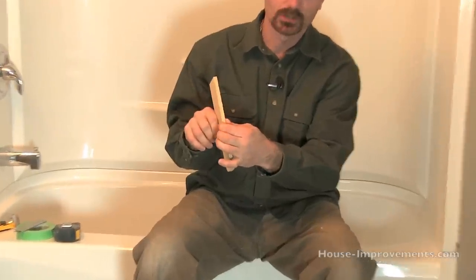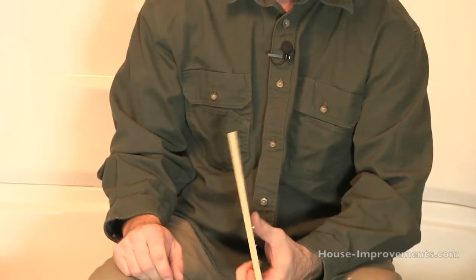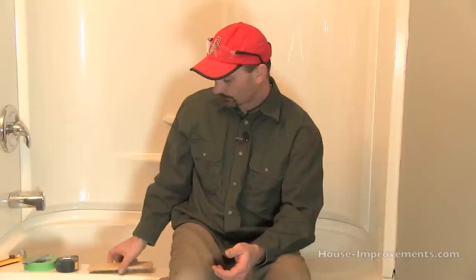Hi, I'm Shannon from HouseImprovements.com and today I want to show you how I would underlay, preparing for vinyl flooring in this bathroom. The product we're going to be laying — this is just a small sample — is basically a pressed board, glue and wood chips pressed together. It's about 5/16ths thick. It comes in 4x8 sheets, and you can also get it in 4x4 sheets. We're going to show you how to mark it out, cut it, and fasten it in place, and then it's ready to prep for vinyl.